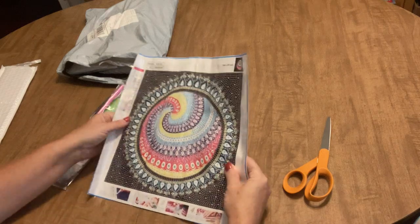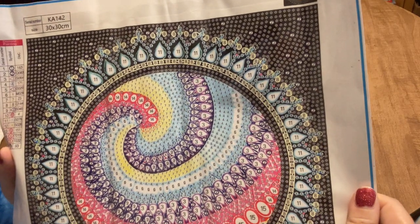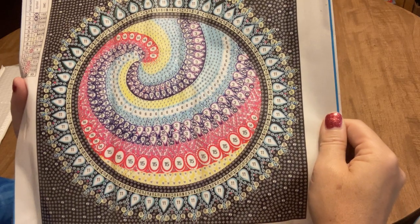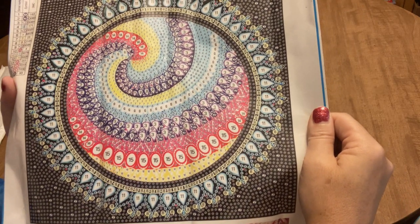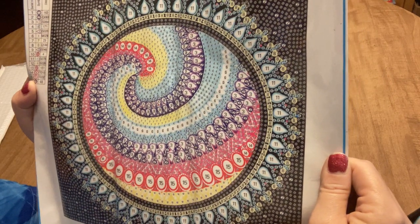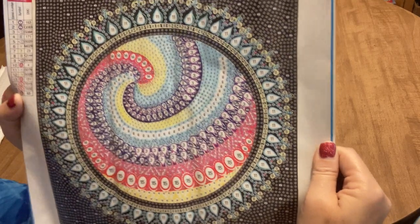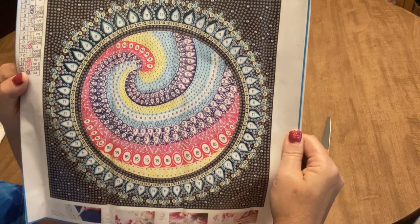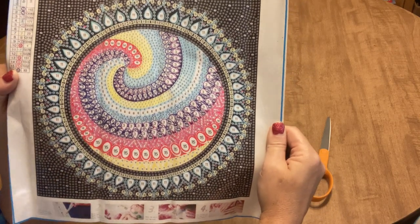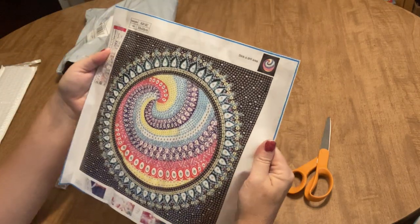This first one is a special drill partial — it's one of those where almost everything is drilled. It almost reminds me of a bubble type painting, but it has a lot of special shapes. It appears it's going to have more than just rhinestones. It's kind of reminiscent of my sun and moon collection in style. It's a nice, flexible, pliable canvas.